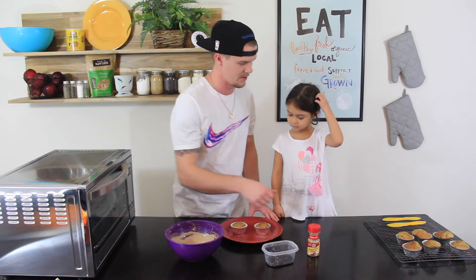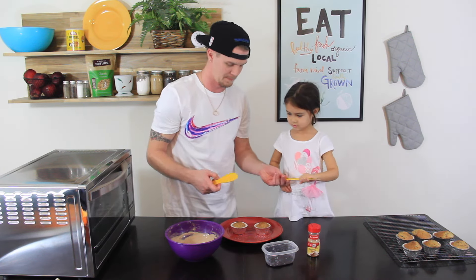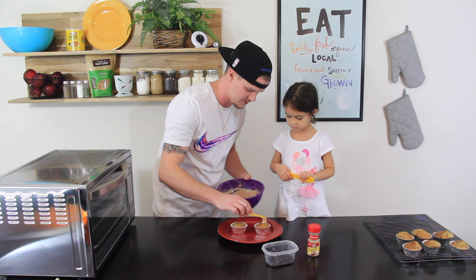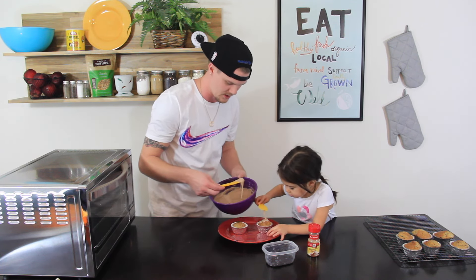We have some Oreo crumbs that we'll sprinkle on the top, and some cinnamon sugar as well that we'll sprinkle on the other one. Leona, if you'd like, here's your spreader. I'll put a little bit of frosting on yours for you — if you want to spread it around. And I'll do mine.